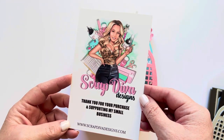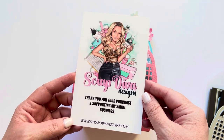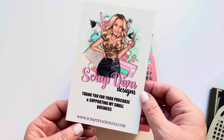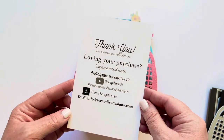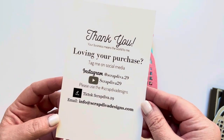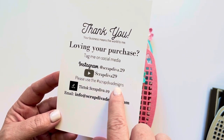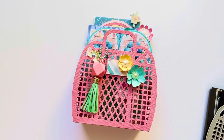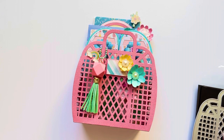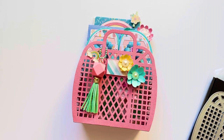Here is Scrap Diva's info. I have a link below that'll take you directly to her store — that's an affiliate link and I do receive a small commission, so thank you guys so much for that. Here is Erica's social media info. Please follow along at the hashtag Scrap Diva Designs — you'll see lots of fun projects from her design team and lots of other people, and it's a great place for inspiration on how to use the dies.